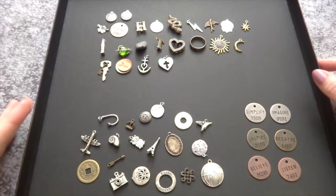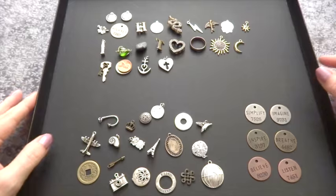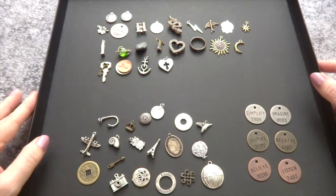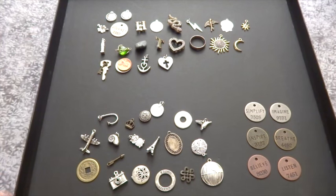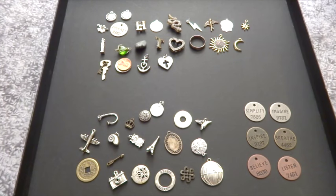From what I can understand, charm casting is sort of a spin-off or similar to the very old idea of bone casting — a quite similar idea but obviously updated a little bit with found objects. Then yesterday I stumbled on a blog post from Little Red Tarot — it was a guest post by Kristen, who did a post all about charm casting.